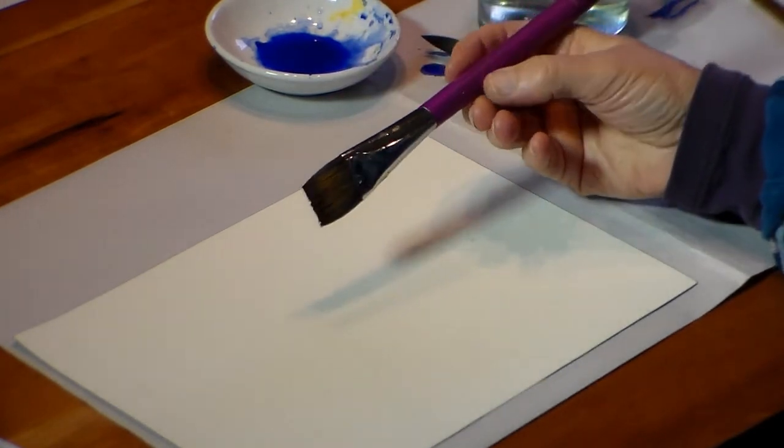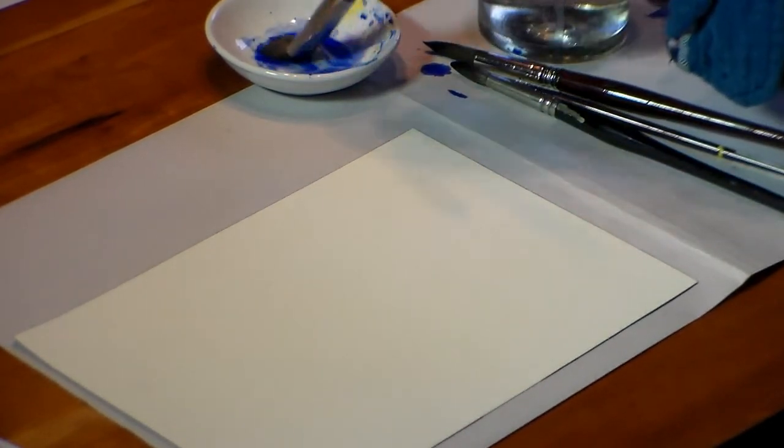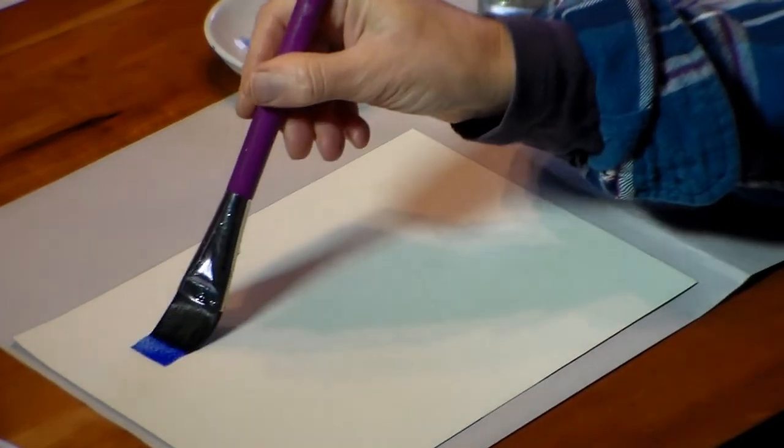Other shapes that might be useful are the flat brush such as this one. It's good to get nice washes.